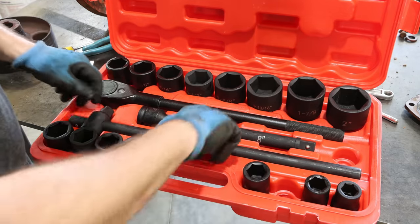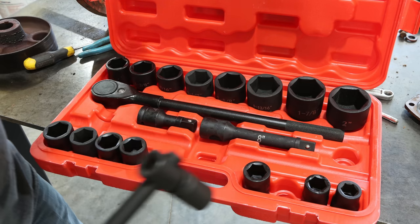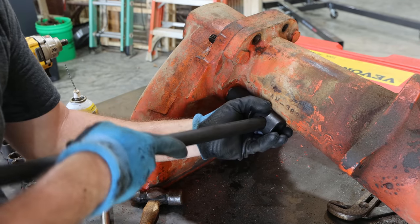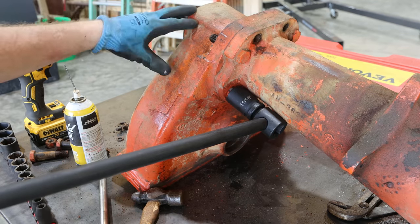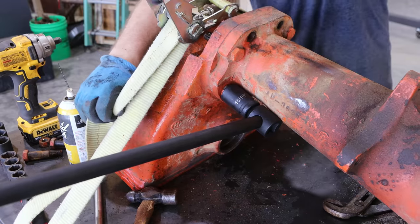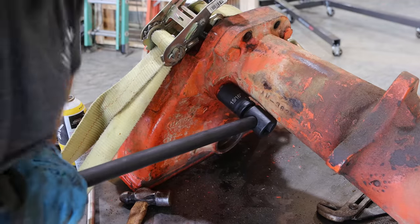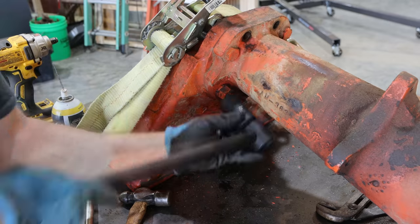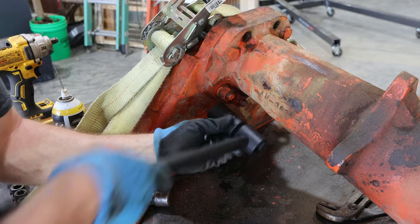I think I just need a 15/16ths and we'll try this breaker bar. I'll tell you what, this barely fits in there. I'm probably going to flip this whole thing over — I think I'm going to have to strap this to the table. There we go. I didn't even need a cheater bar. That's really a pretty tight fit in there — I have to have the breaker bar slid all the way out.